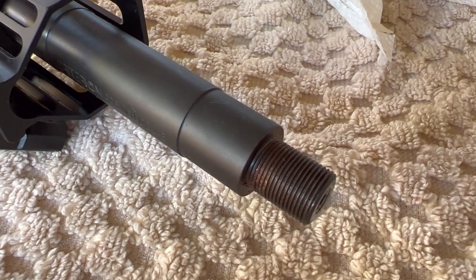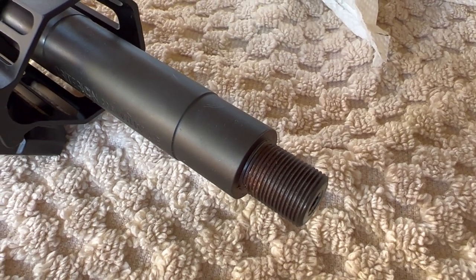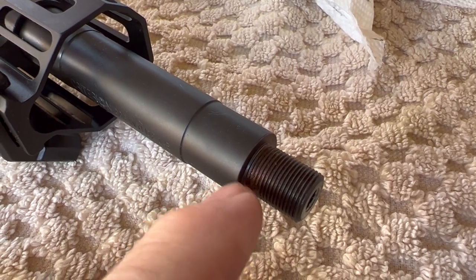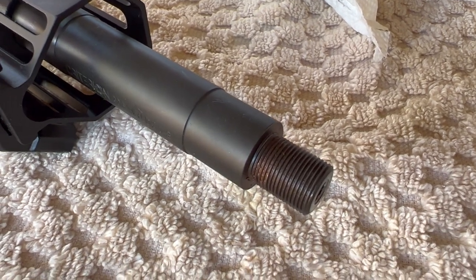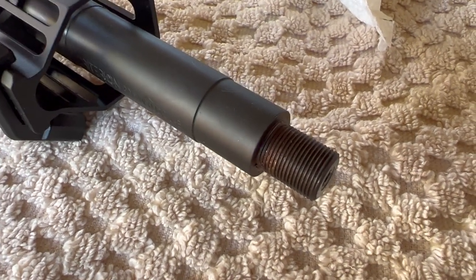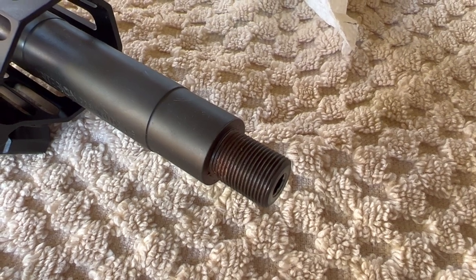Some barrel manufacturers will put a relief cut — they'll cut down below the threads right as you get towards the barrel face. There are advantages to doing it that way and advantages to doing it the other way. So let's take a quick look at the two jam nuts I have — one from JP Enterprises and the other one from Strike Industries.